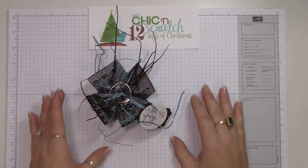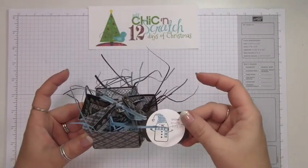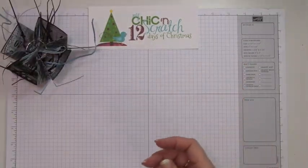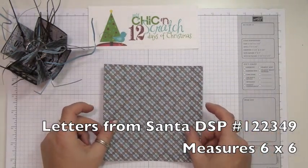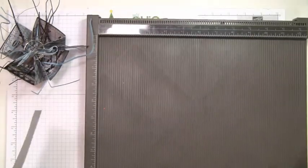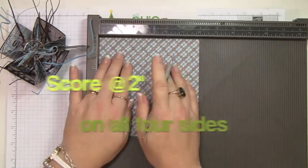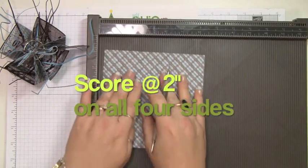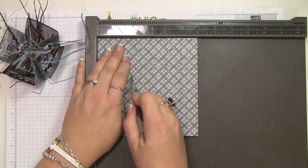Hi, thanks for joining me for another edition of my 12 Days of Christmas. This is the little treat holder that we're making today. You're going to need a piece of six by six designer paper — this is from the Letters from Santa pack. We're going to score it at two inches on all four sides.